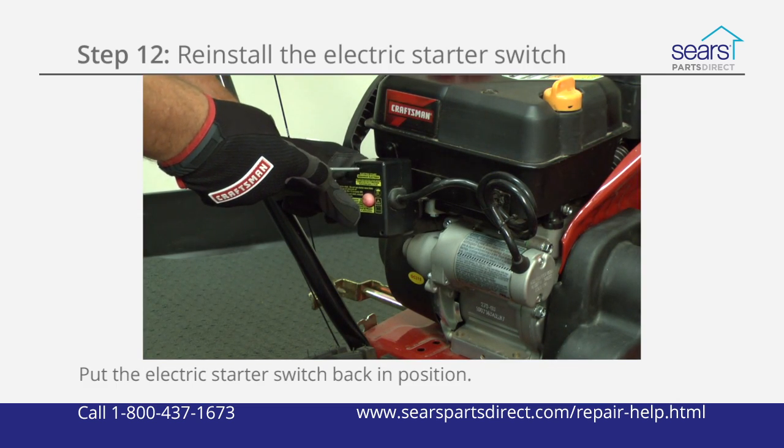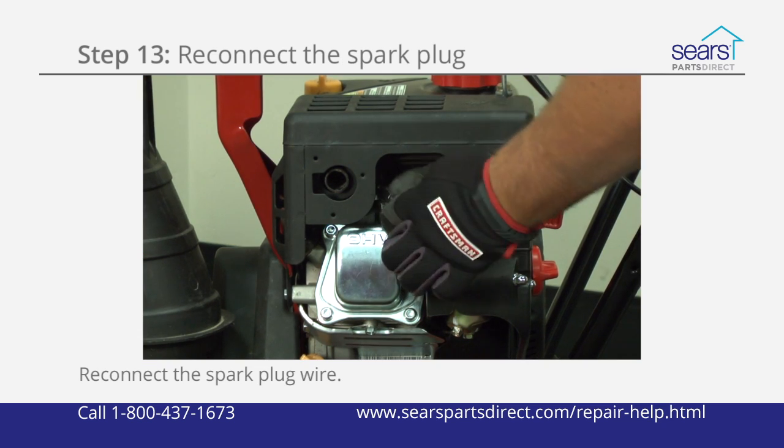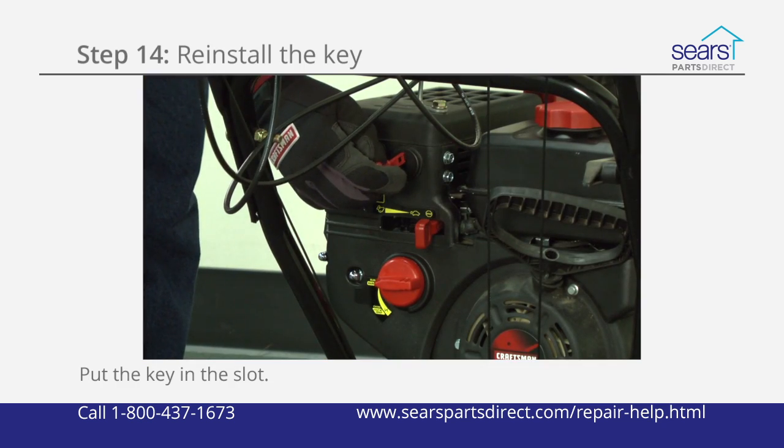Position the electric starter switch on the switch bracket and reinstall the mounting screws. Reconnect the spark plug wire to the spark plug. Push the key into the slot.